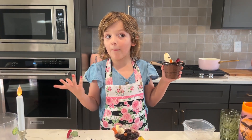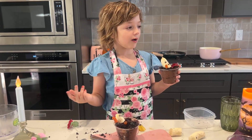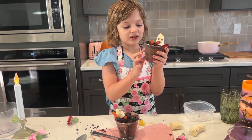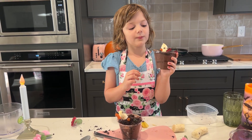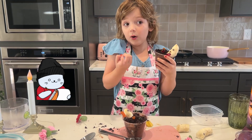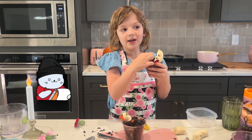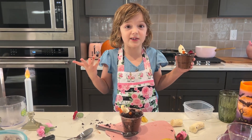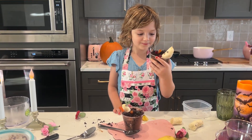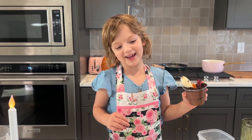Stay tuned for some more recipes. These are really easy to make. If you have barely anything except some chocolate milk, some chia seeds, some Oreos, a blender or a bag, a banana, chocolate chips, and some gummy worms, then you can make this recipe. That's perfect. Make sure to like us and subscribe!